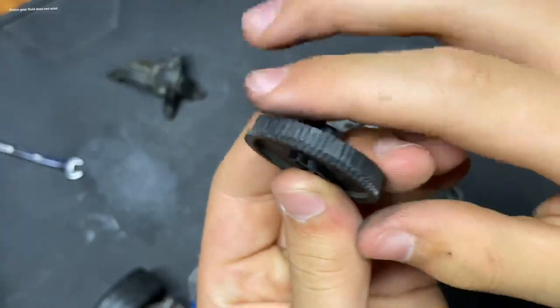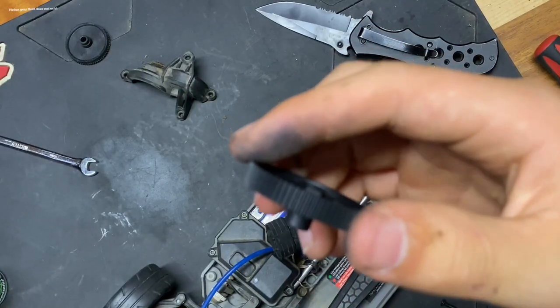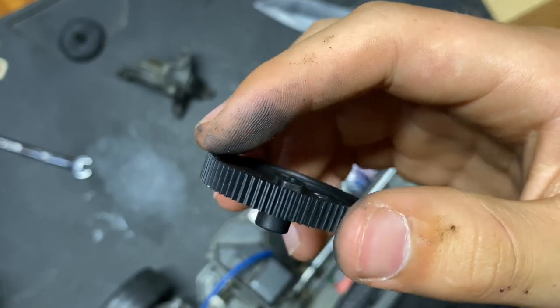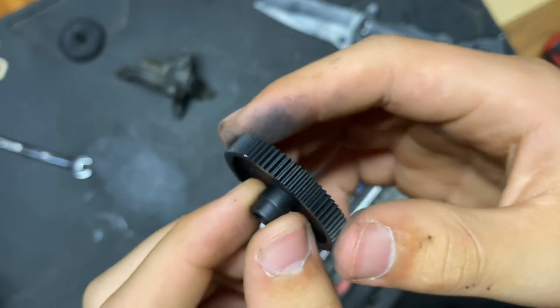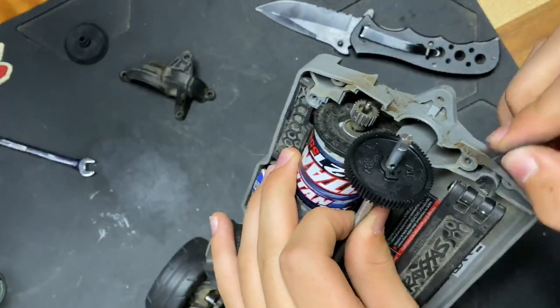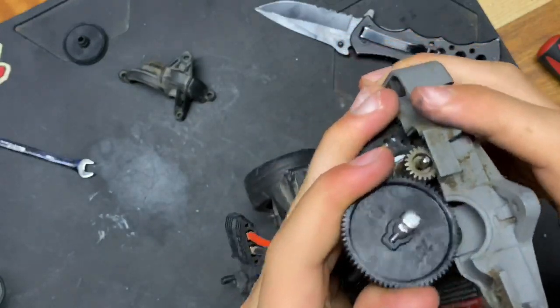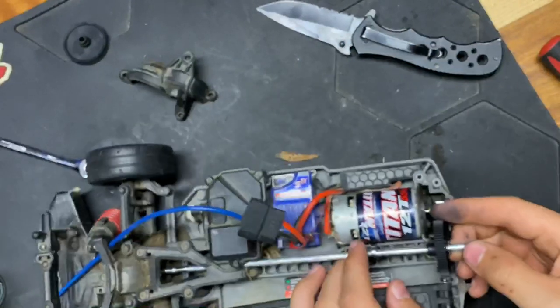Once again you can see that that gear is messed up — shiny, shiny, shiny. And we have a brand new one, so look at that. Shiny. So you push that back, pop that pin in there, get it all lined up, and then just pull it. Put her back on to here.